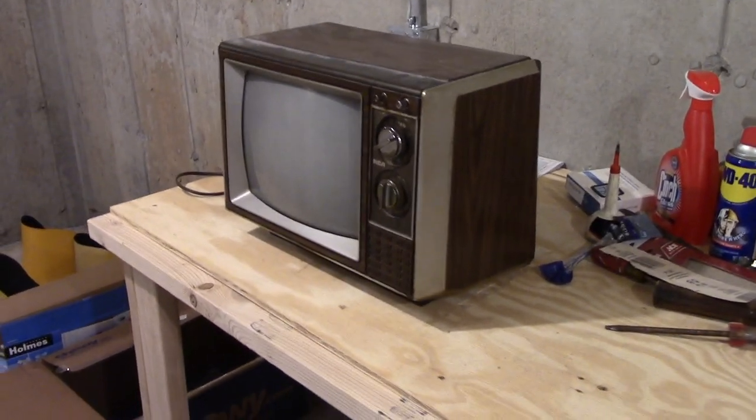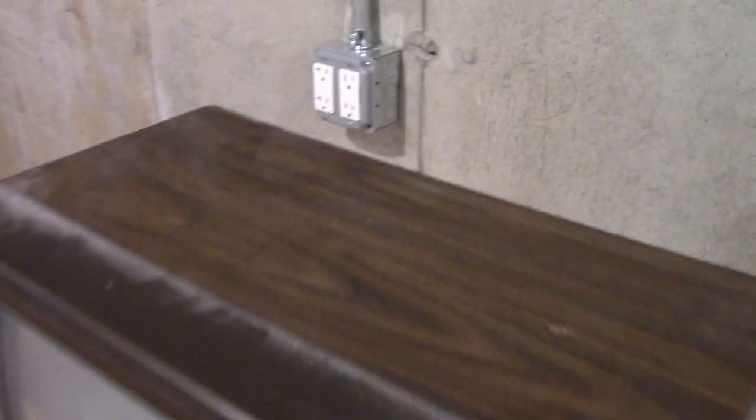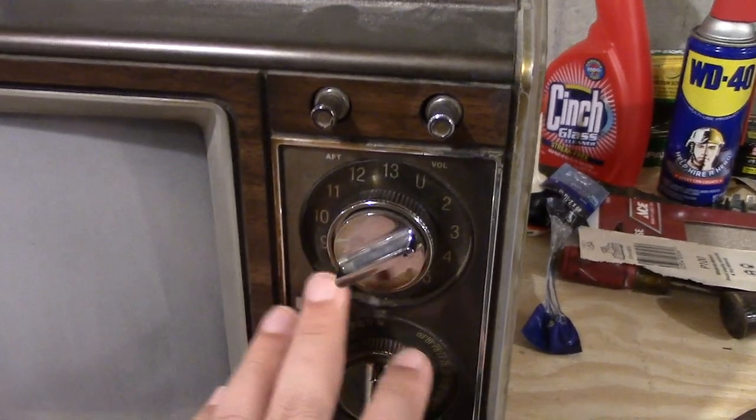So cool to have a TV like this. And I'll show you some information on the back. It's a little dusty on top — that could easily be vacuumed off. So here's your CRT screen right here, as you can see. It's a 13-inch display. Mechanical knobs on top. Here are your channel selectors.